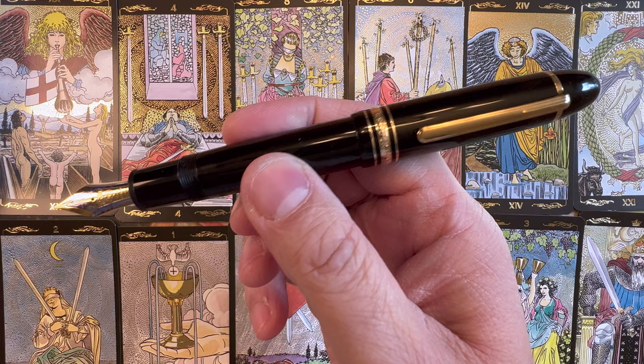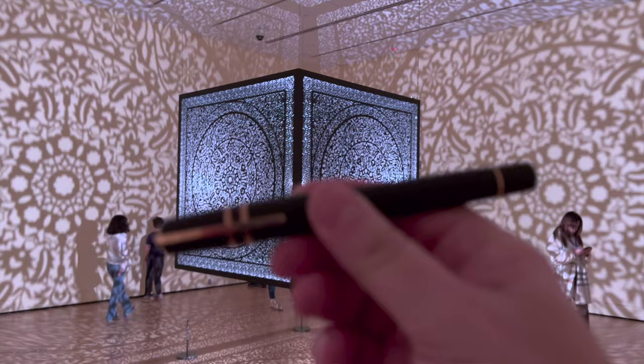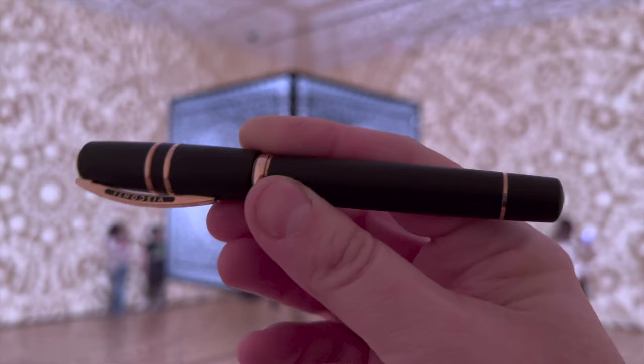Hello and welcome to the channel. Today we're going to attempt the impossible. We're going to choose between the Mont Blanc 149, that venerable classic pen that we all know and some of us love and some of us feel very divisive about, and that other amazing pen, the Visconti Homo Sapiens Bronze Age, which many of us also feel very strongly about. So if you had to choose between these two very different and very interesting pens, which one would you choose? Let's find out.